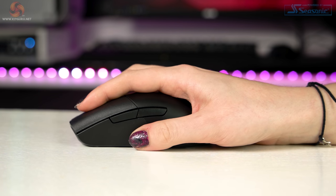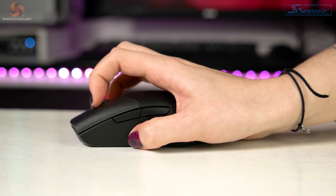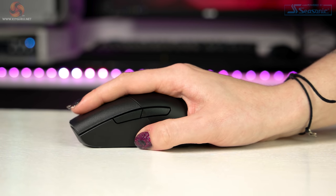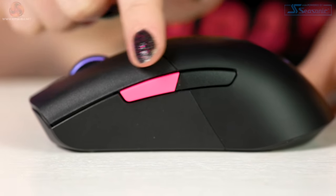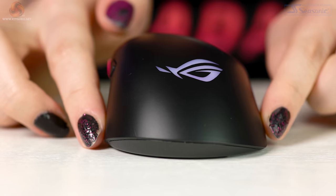Asus states this mouse is made for claw grip and fingertip grip, but I would say all grips are super comfortable. The asymmetrical shape of the hump provides so much support — it really feels like it molds your hand. The side texture of the plastic is nice and grippy, and a great bonus is that I can actually reach the side buttons. Even using fingertip grip with my hand further back, it's still so much easier than other mice I've tried, including my own Razer Basilisk.